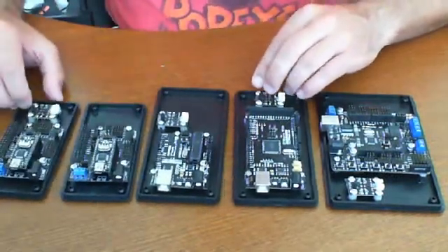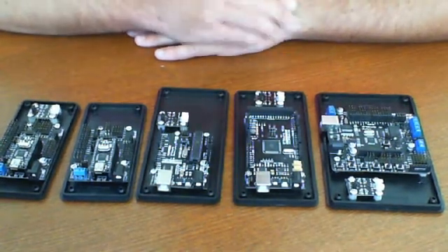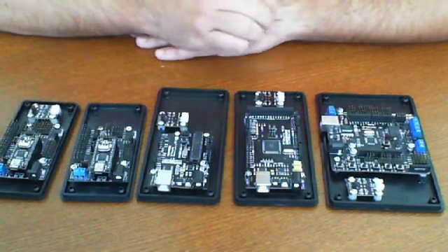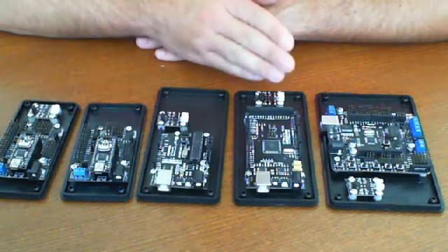As you can see, there's many different sizes, many different types. As we've always stated in all of our Arduino videos from DFRobot, or any Arduino for that matter, you really have to choose the right Arduino for your project. They're each very different.